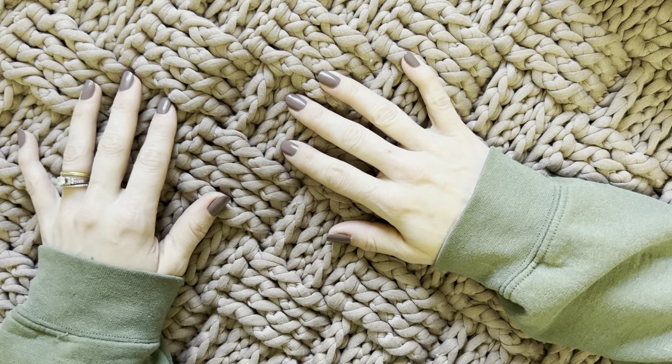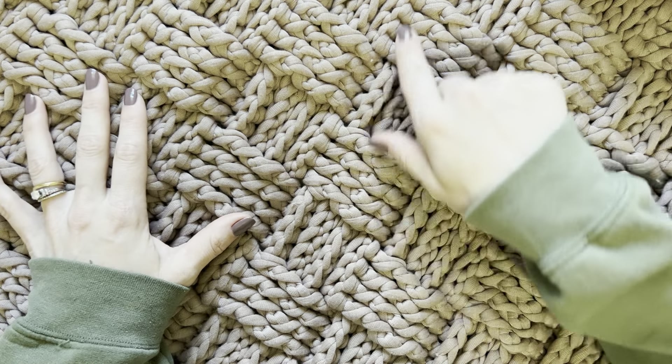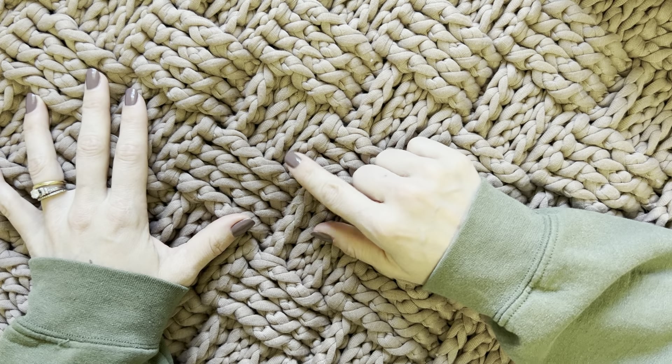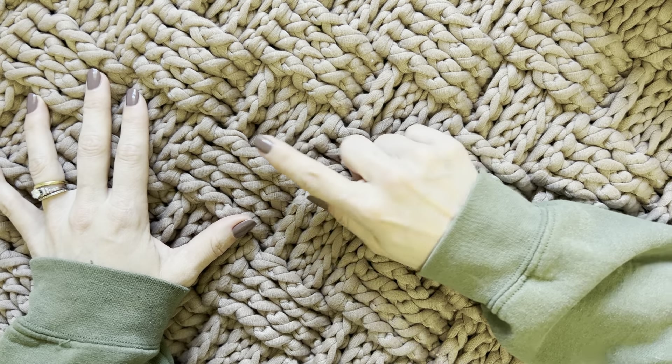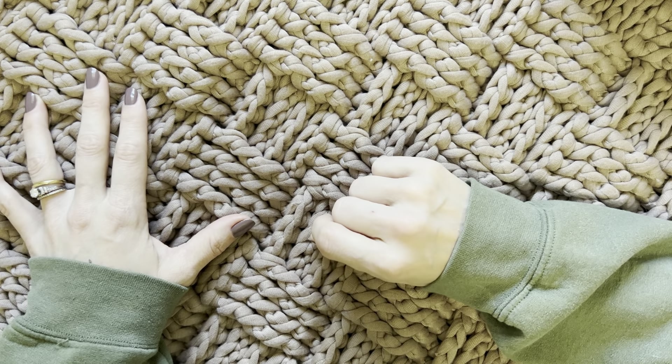Hey friends and welcome to my YouTube channel where today I am going to show you how to make the basket weave stitch. This is a great stitch — I've just used it on two projects, one of which being this beautiful basket weave rug.